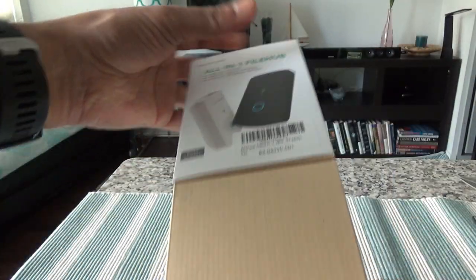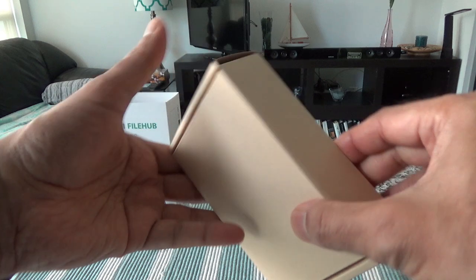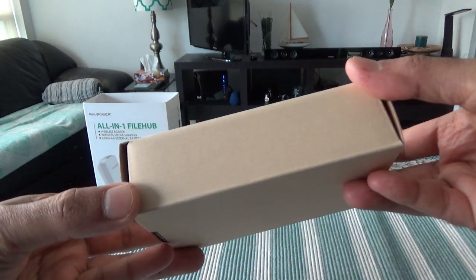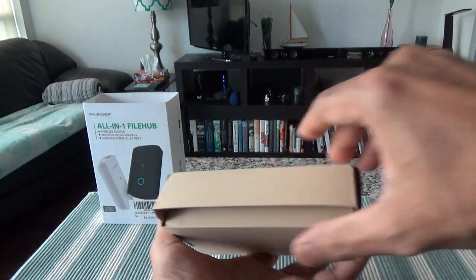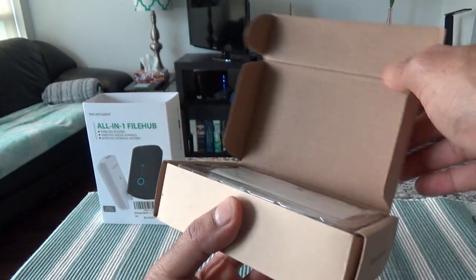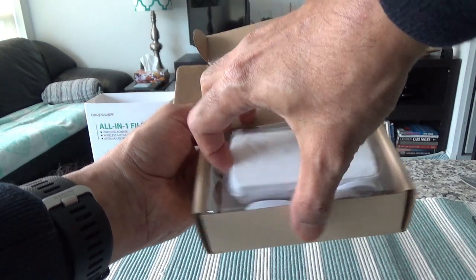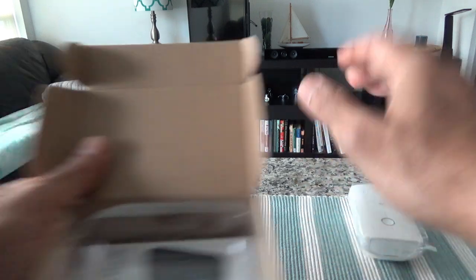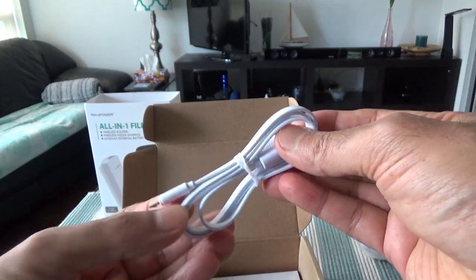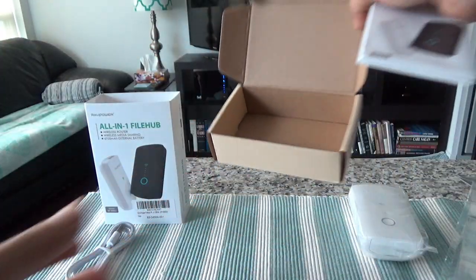I just removed the cover, and then we have another box. Let's open up this box — it looks like it's going to come out like this. If I push it up, then we have our device right here. Let's take it out. I'll leave this here for now and see what's inside the box. They're giving a USB cable, and then it looks like there's a small brochure, and the box is empty.